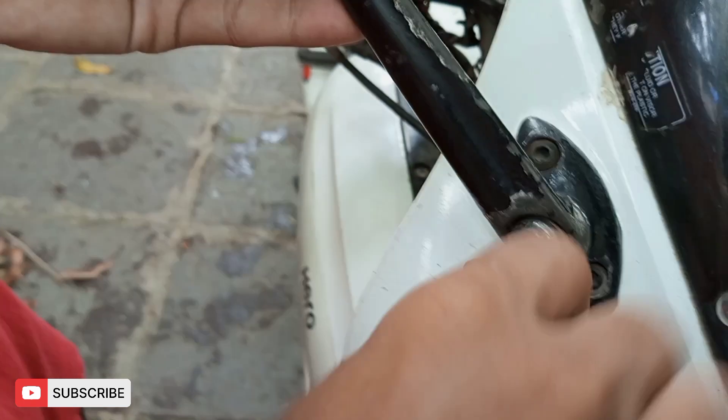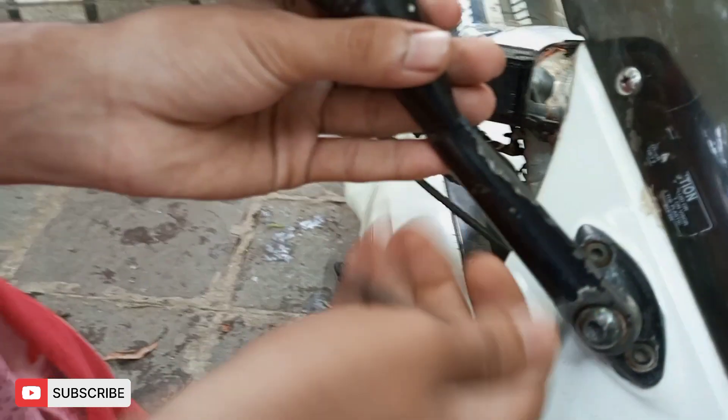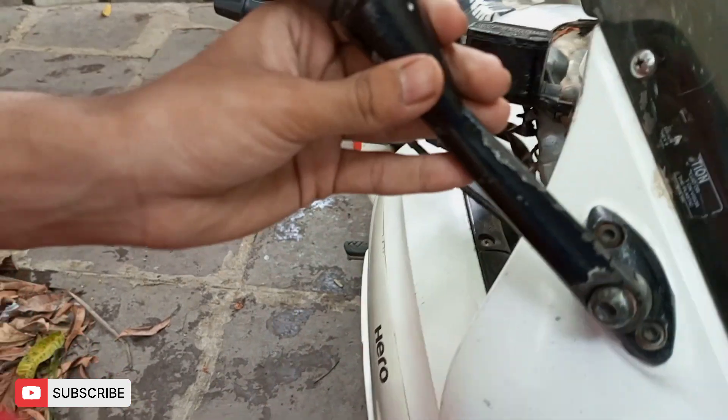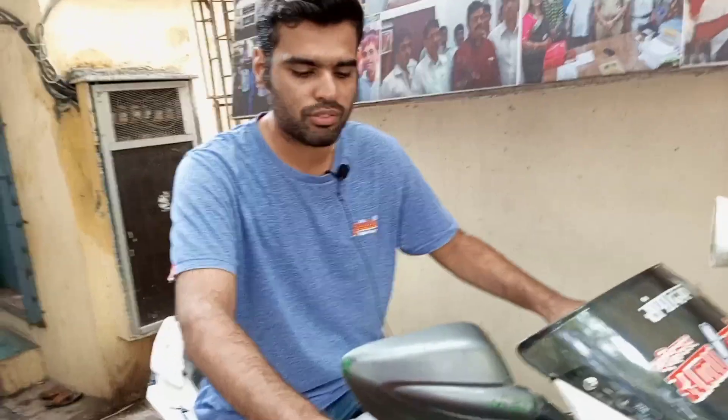If you don't have a tool for your bike, you will have to go to a mechanic. But I am doing everything myself — all the tool kits are on me. Look guys, this is tight. First of all, we have seen it — you will see it in the camera.